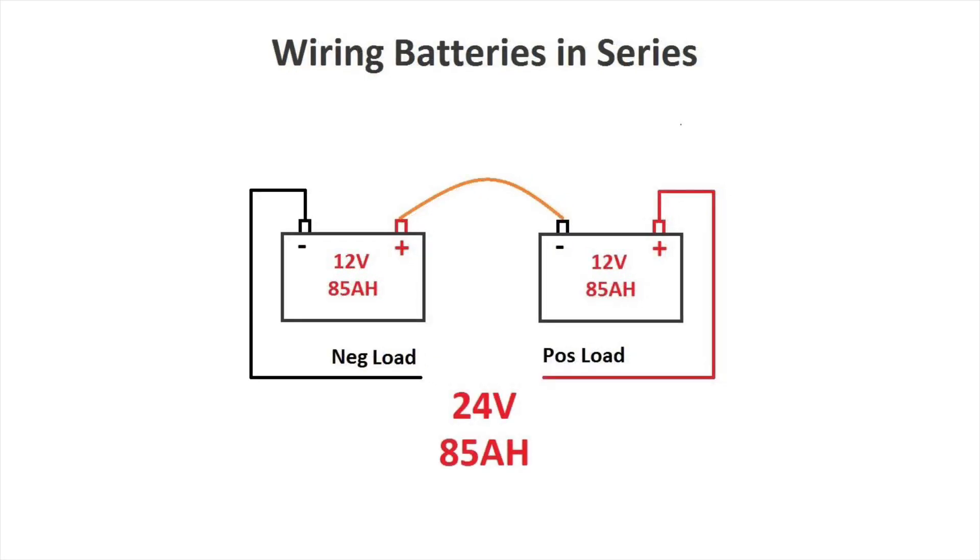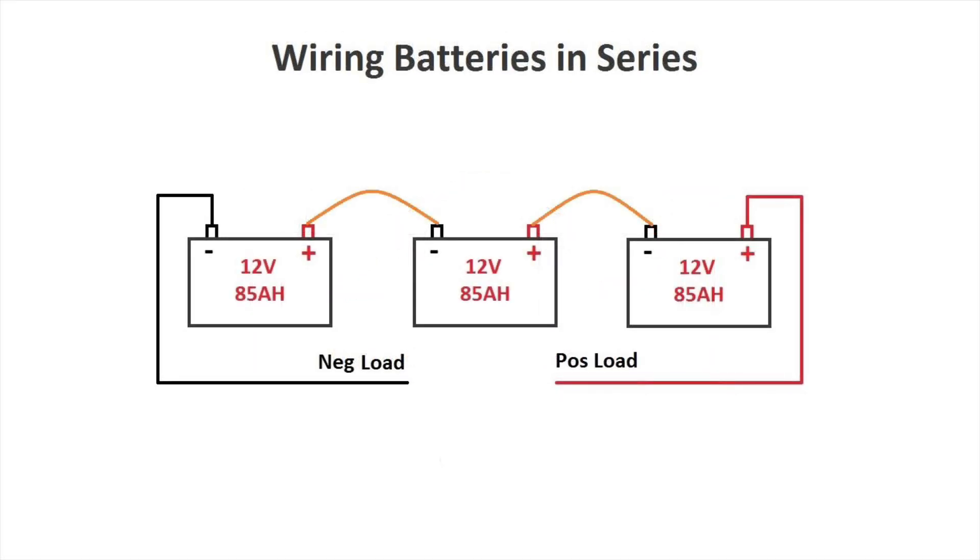The total system voltage is going to be 24 volts and the total capacity remains at 85 amps per hour. As we can see, with batteries in series the voltage will add itself but the capacity remains the same. Let's do the same exercise but this time with three batteries in series.